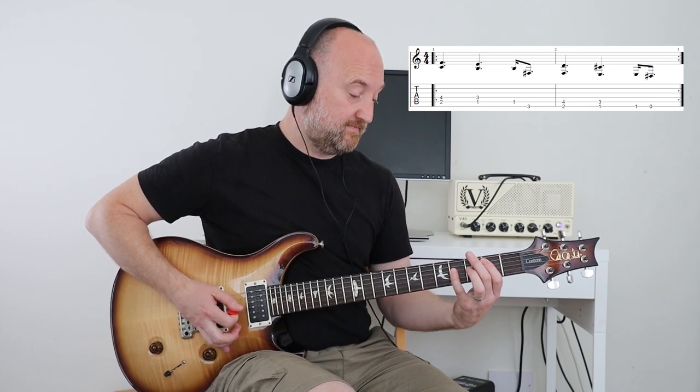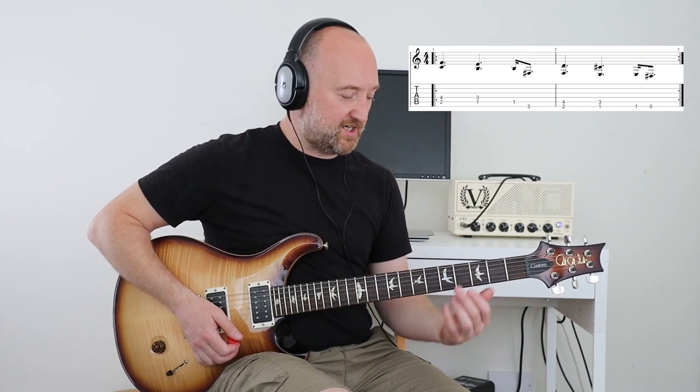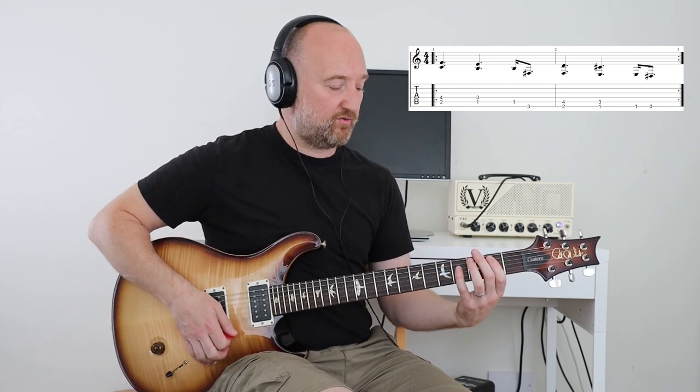The verse riff is exactly the same but it's just all palm muted. For these parts, that note is hanging around for a while — there's quite a lot of decay. When he's palm muting he's definitely playing the power chord for that part. Again, another option for you, but essentially just palm mute it and play the same riff.